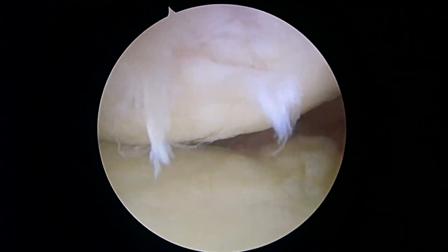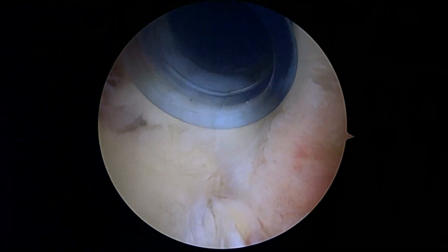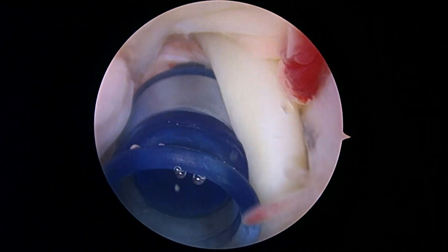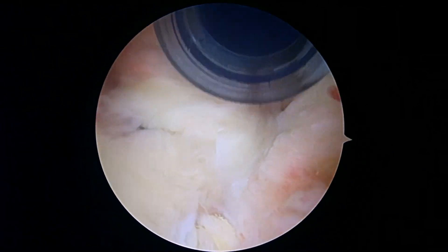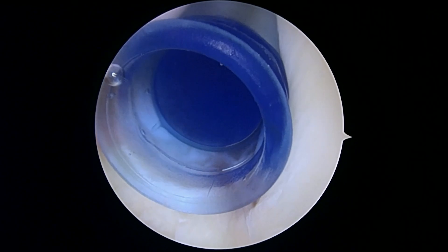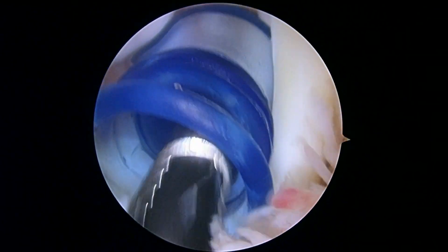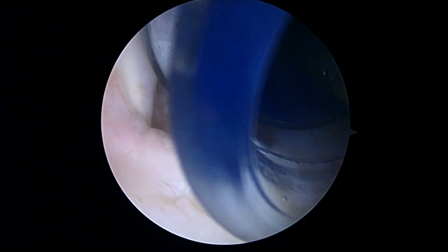Hi there, it's Dr. Buford. We're just getting started on the left shoulder. We're looking in from the back to the front. There's a blue cannula coming in the front, right next to that is your biceps tendon, and then to the right of that we can see some rotator cuff. We haven't really made a determination about the cuff yet, but we're just getting our first look. We're going to use our shaver here.